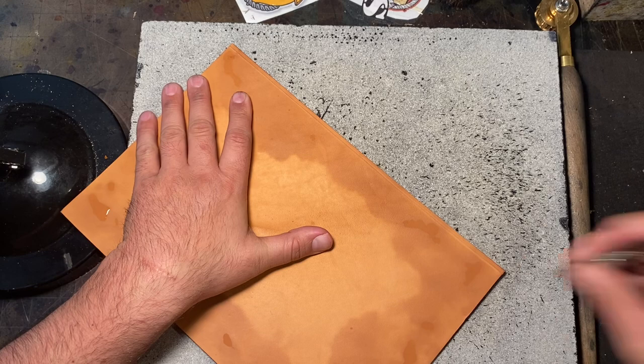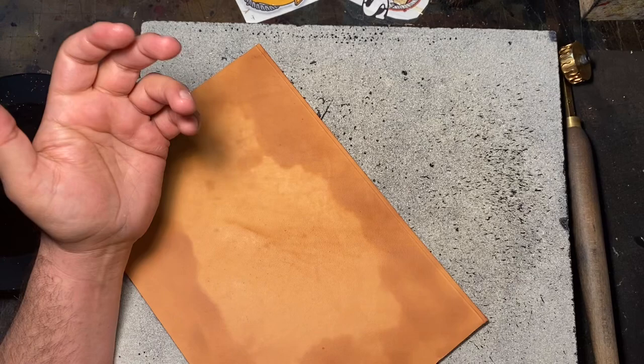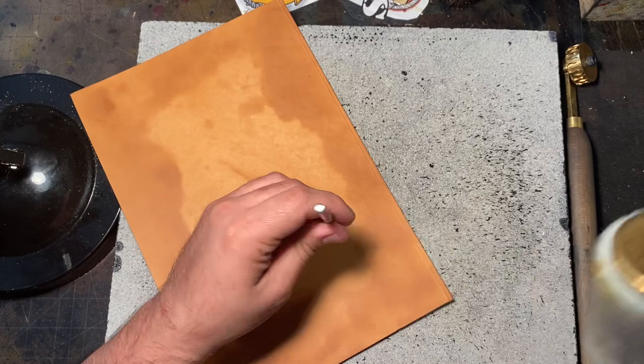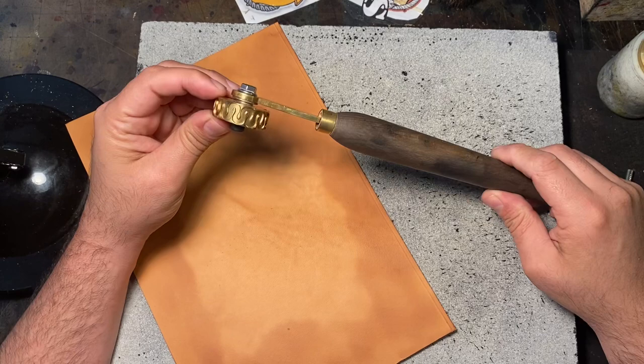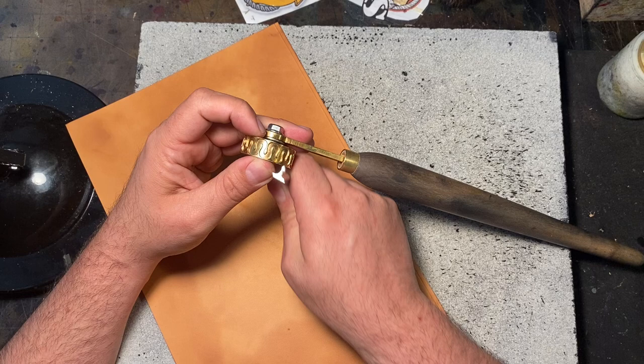The edge treatment I do on just about anything — it's on a lot of my products. The way I used to do it is I'd use this tool and sit here and go down the whole length stamping it in with a hammer, then go down and reverse it to make the edge treatment. That took a very long time. Then I found a guy on Facebook who makes these tools, and he does them custom to what you need. As you can see, it's the same design — he made it for me, and I am so grateful because this takes a lot less time.